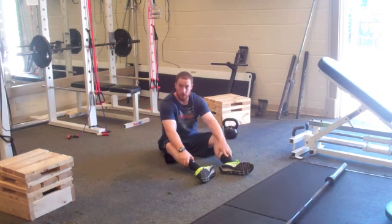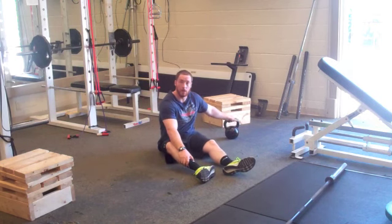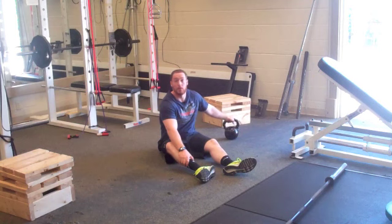Turkish Getup, using either a dumbbell, a kettlebell, a barbell, or even a human being if you've got one.